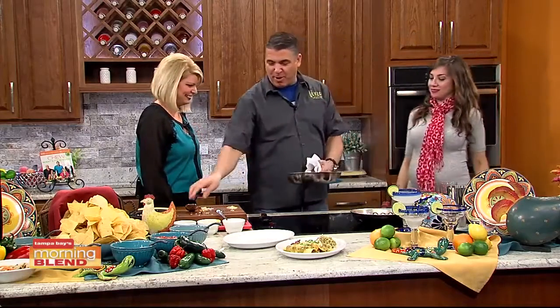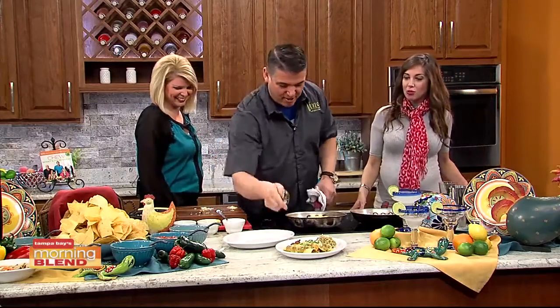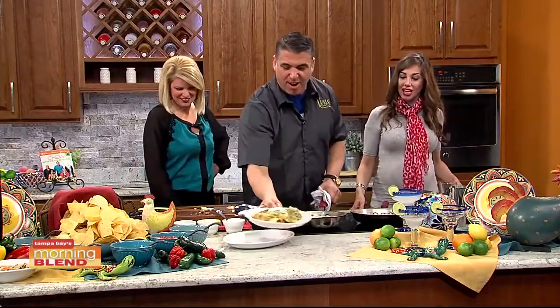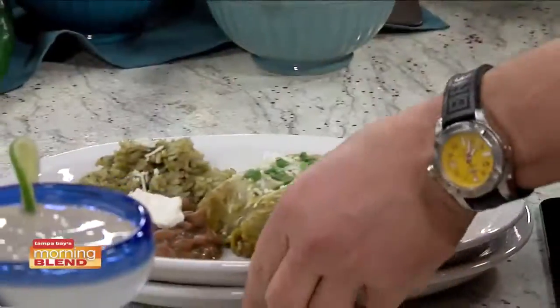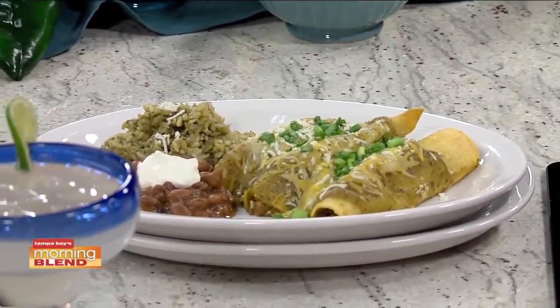And for the beautiful part of having our TV restaurant, we'll pop that out here — here's our beautiful finished dish. Congratulations on the new restaurant. Check it out in New Tampa. We'll make sure to put details on our website.